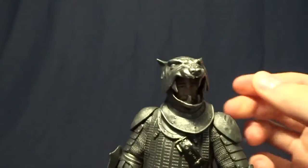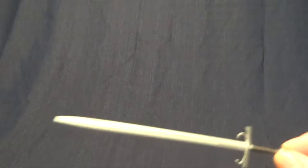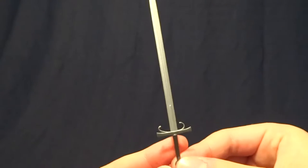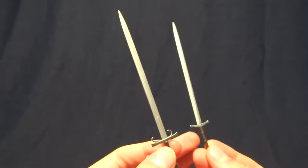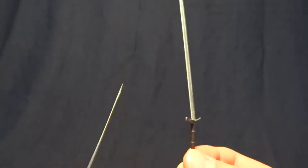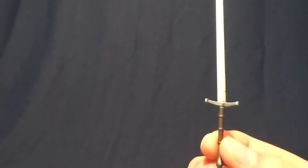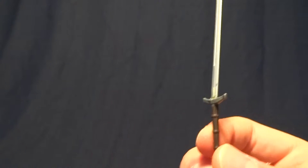This is probably how I'll keep mine displayed. He comes with two swords. The first one here is shorter, and it goes in the scabbard on his belt. This other one here is larger, and it goes on his back. Unfortunately, the larger one for me was broken straight out of the packaging, and because of where it broke, it's been a pain to try and fix it.